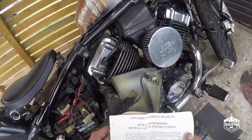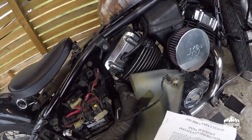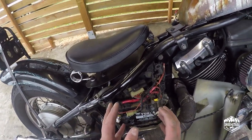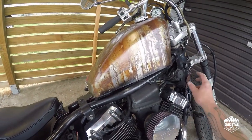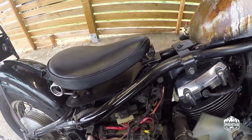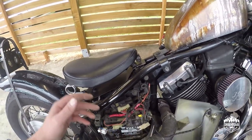Because it's an American company, the instructions are really comprehensive — they're actually really good — and it installed exactly as it says it will in the instructions. It recommends that we start the bike before we put it back together, and it should start better and easier than what it does stock. Turn our petcock on.